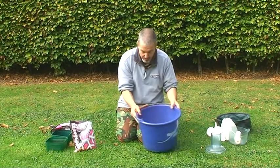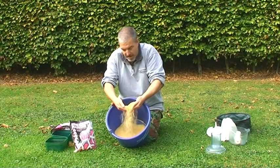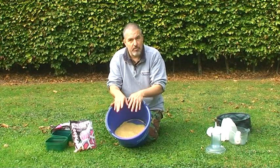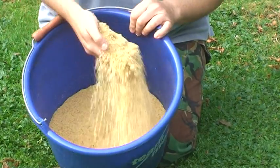Once you've given it a good whizz, you can run it through a groundbait riddle. If any bits are stuck on top and too big to push through, put them straight back in the blender and whizz again.